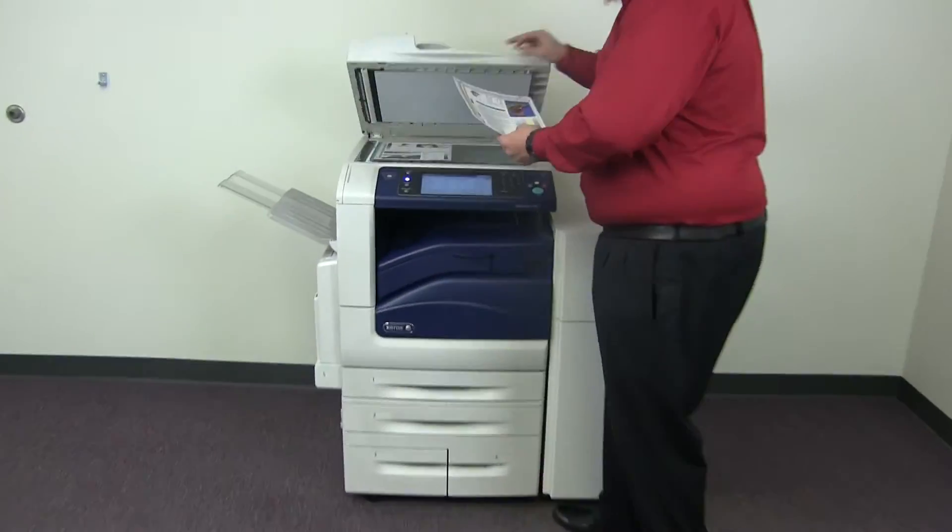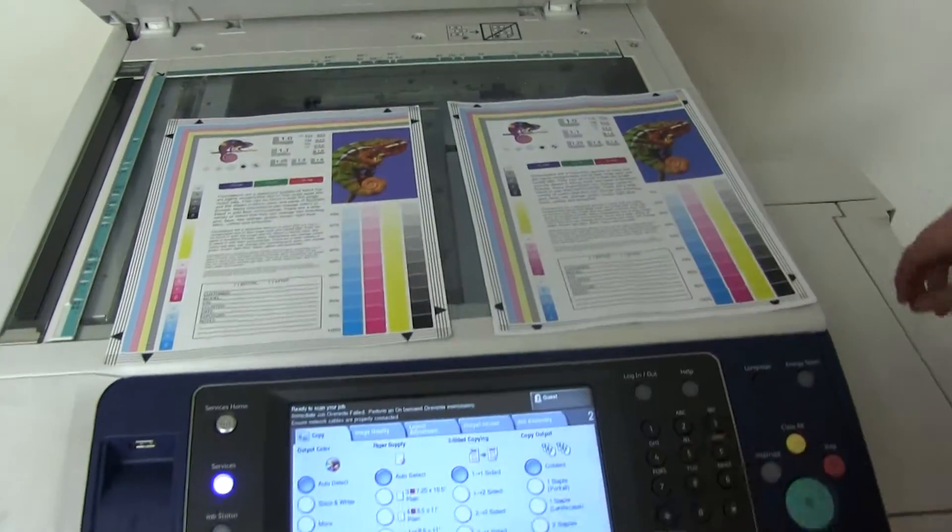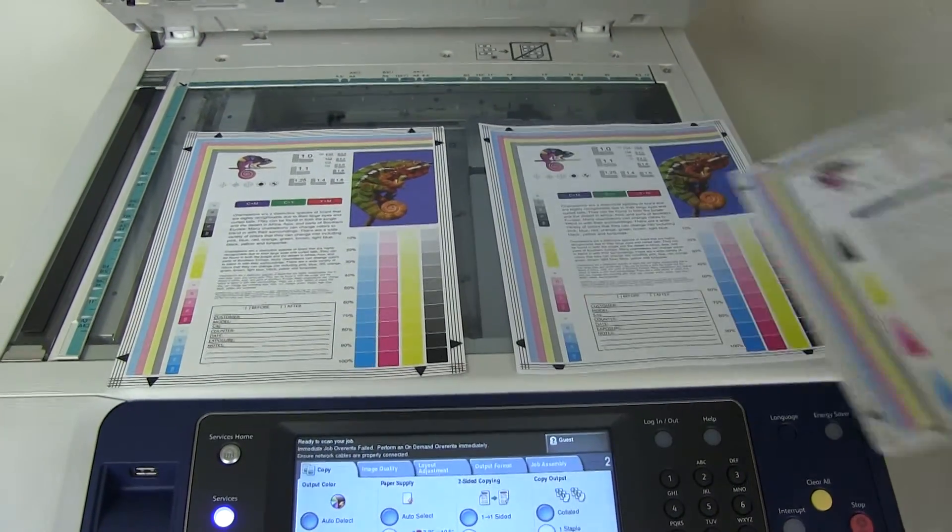We'll go ahead and place them in the glass next to our chart. And as you can see here, a good color image on this machine.